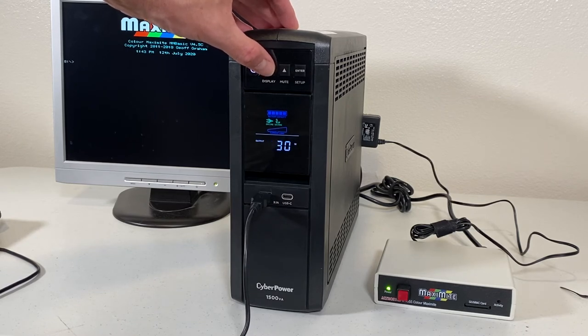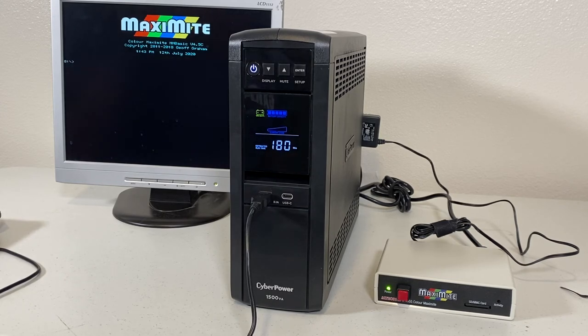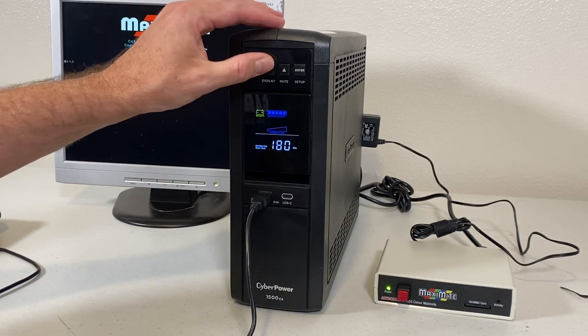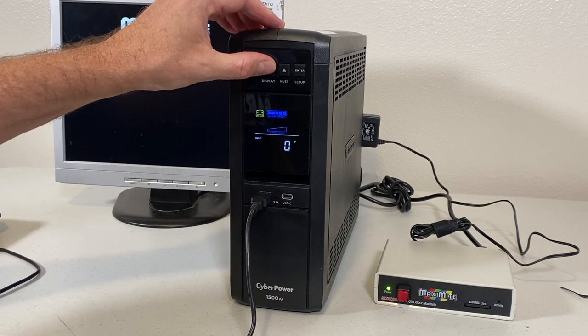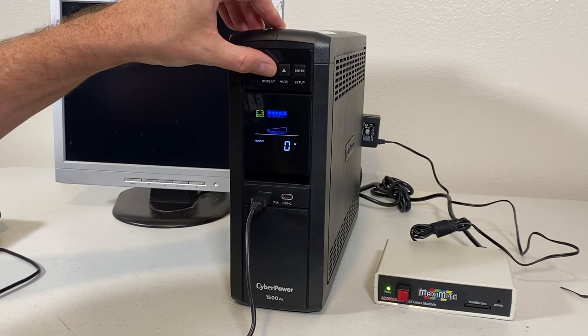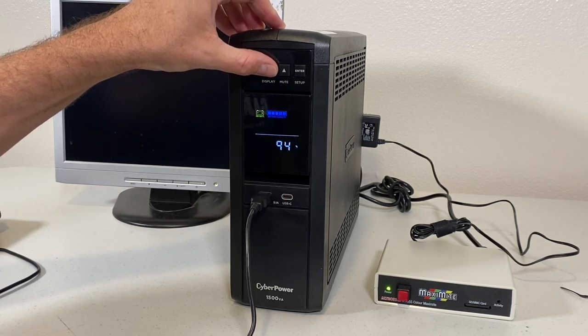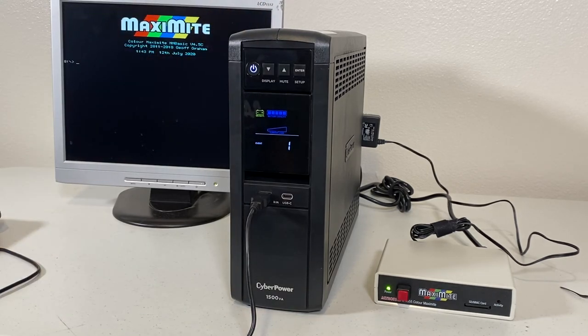Now let's test an actual event. I'm going to pull the power and let's see what happens. It's on battery — everything's still going. There's my beep. It looks like this thing's working like a champ, so I'm pretty happy with this replacement. Looks like it's going to work out just fine.